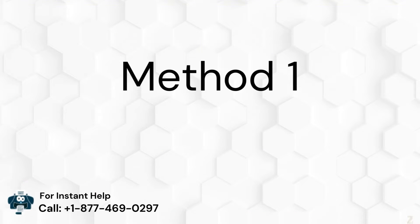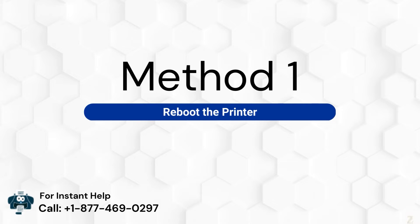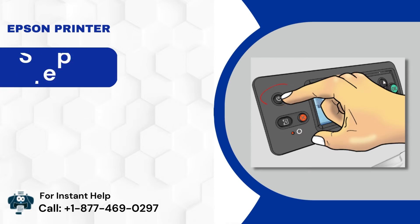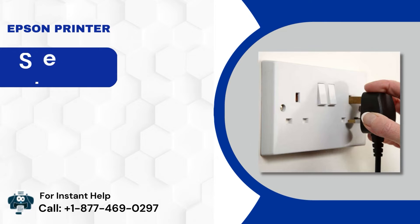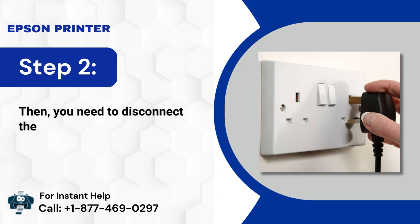Method 1: Reboot the printer. Step 1: First, you need to power off the printer. Step 2: Then, you need to disconnect the power supply.